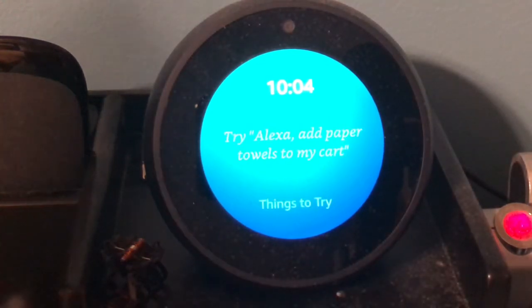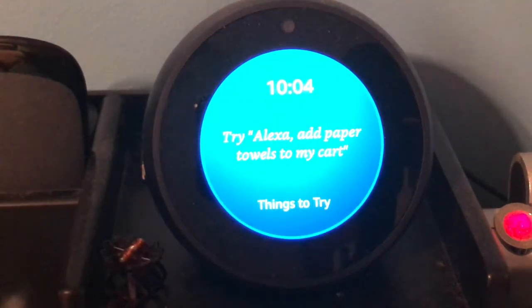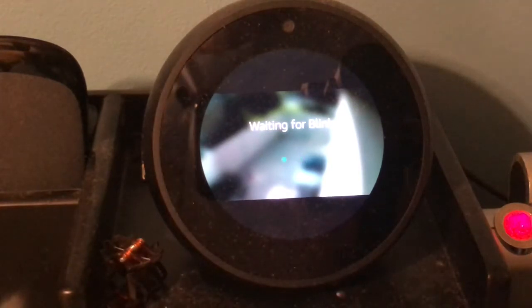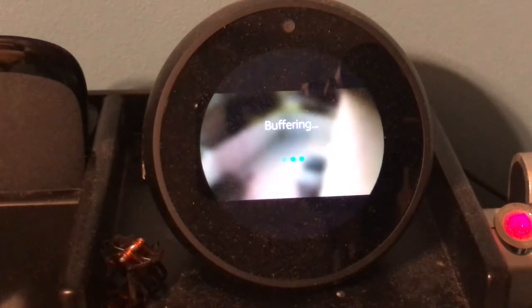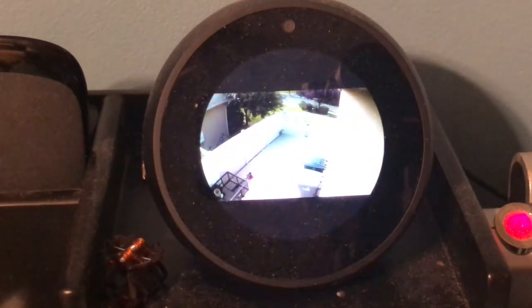Alexa, show me the side yard. Okay. It says waiting for Blink. Takes just a few seconds for it to connect. You do get that occasional buffering, but there it is. And you can hear audio on it as well.